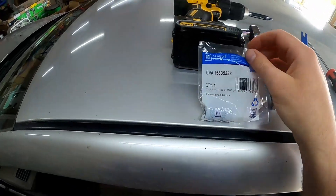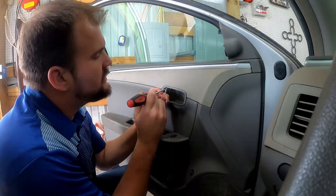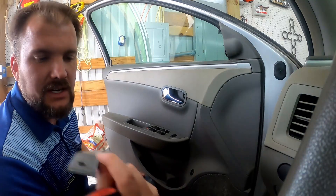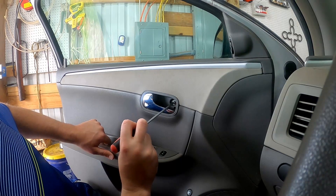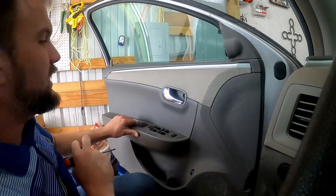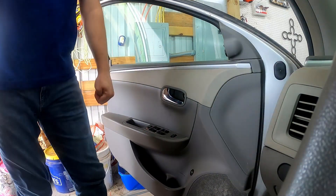Here is your GM genuine part number 15835338 — your trunk button. So let's get started. First thing that needs to be removed: pry back right there, it's going to make a loud noise and scare you. There's a little cover, and there's a 10-millimeter bolt right there — very short bolt — back it out.